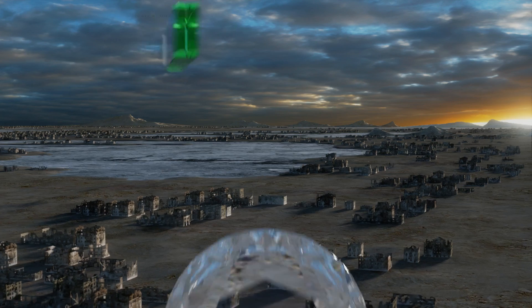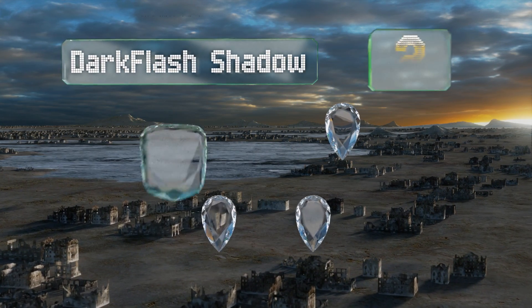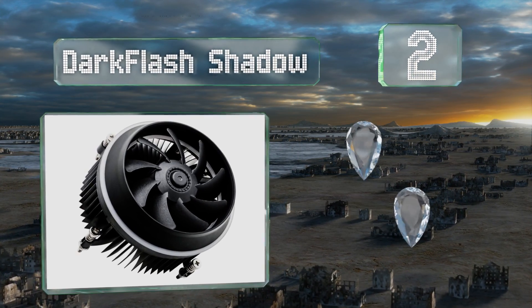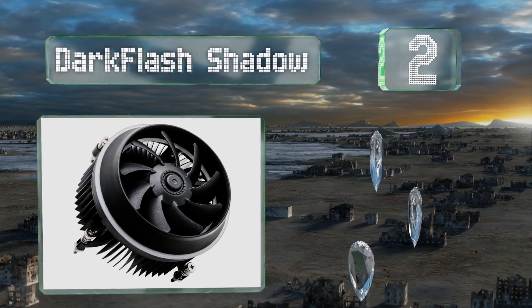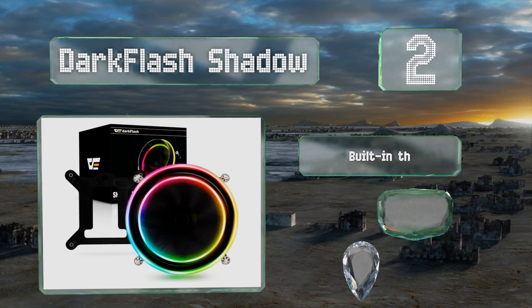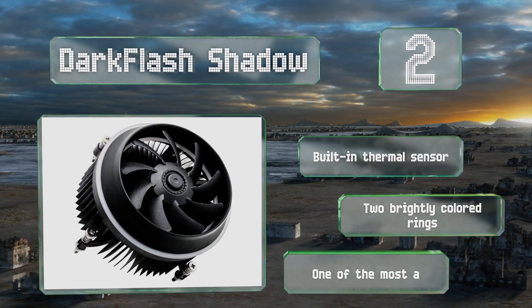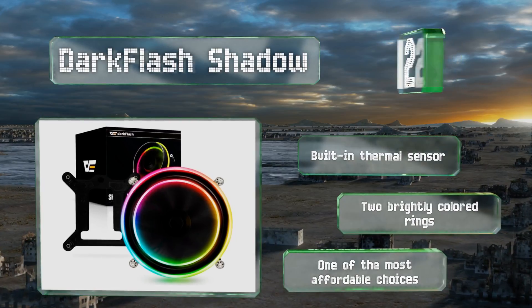At number two, spinning from 800 to 2500 RPM, the Dark Flash Shadow is an effective unit that doesn't take up too much space on your motherboard. It's designed for the Intel Core line and uses a single addressable header to link with the rest of your hardware. It's equipped with a built-in thermal sensor and two brightly colored rings. It's one of the most affordable choices too.